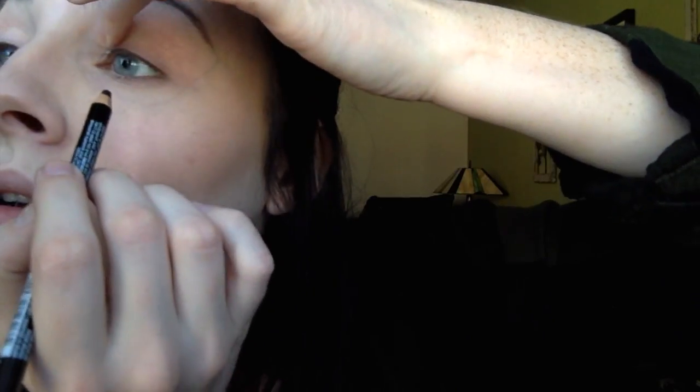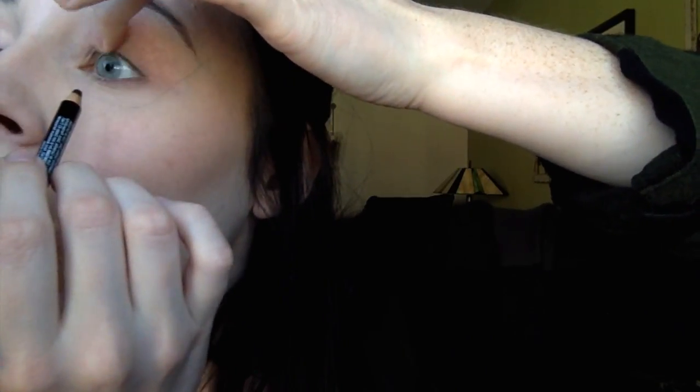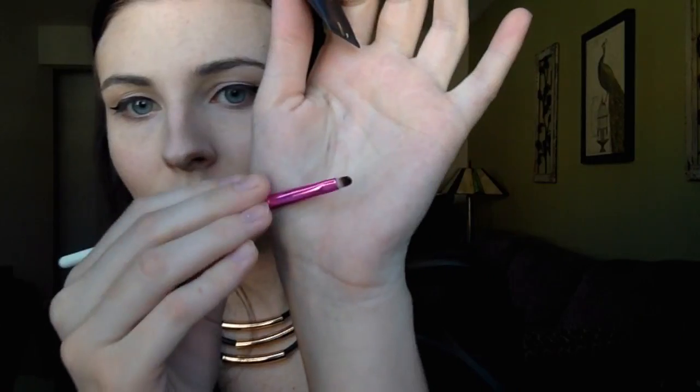I'm just tight lining my upper lid with the NYX Eye and Eyebrow Pencil in Black Brown, and then just going to shape out my wing using the elf liquid liner in Jet Black. I'll be pulling a line out from the corner of my eye and then connecting that and bringing it back onto my lid. I really like using this liquid liner for this because it's really fine and easy to shape with.